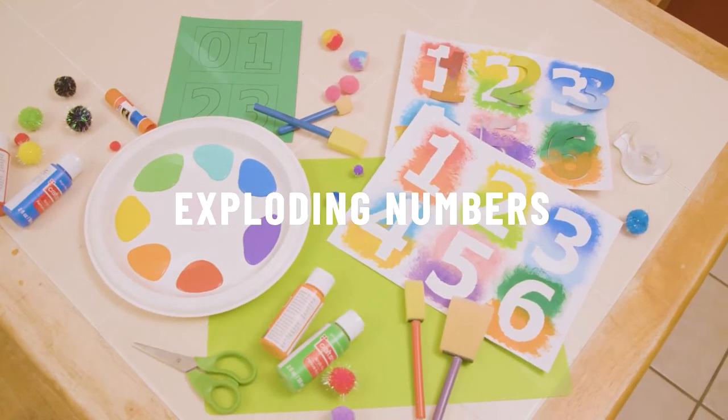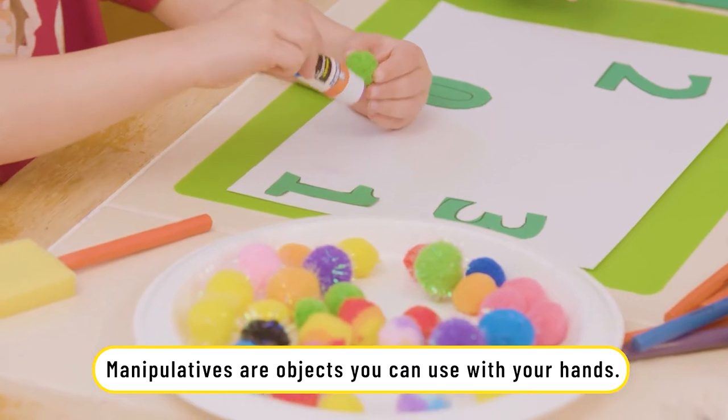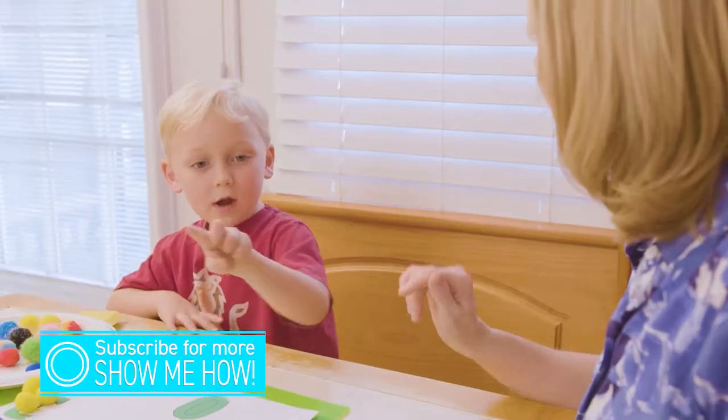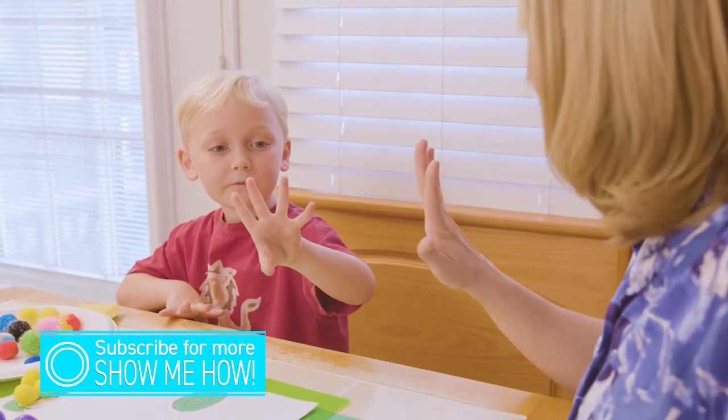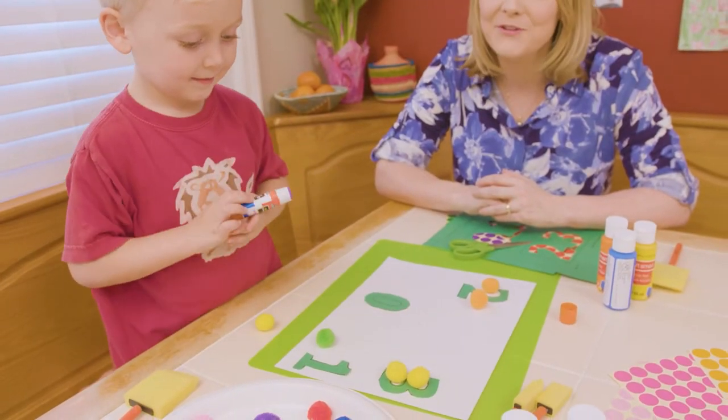Today's activity is called Exploding Numbers. We're using simple things like stickers, paint, and other manipulatives to teach your child early math concepts. Manipulatives are simply something that children can use with their hands. It really builds those fine motor skills and allows them to bring the mind and the body together. I'm going to show you how to make this a fun, simple math activity for your children.